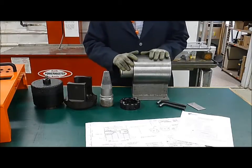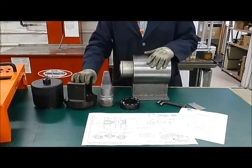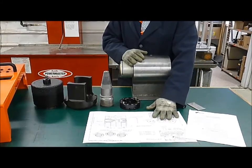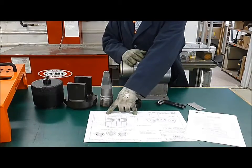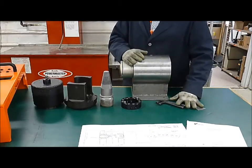For this tensioner, you want to make sure you have your proper information. Take inventory of your parts — that's covered in the instruction manual, which can be found at riverhawk.com. You're going to want a copy of your hardware drawing, which will dictate the stick-out dimension, and you want to make sure you have your tools in order.